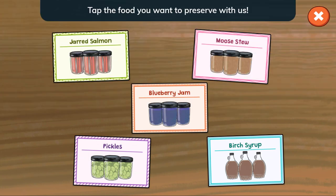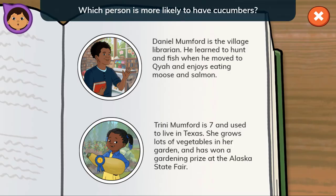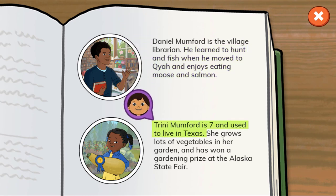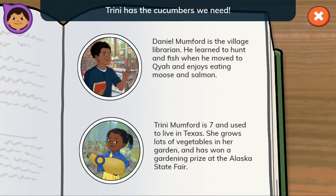Tap the food you want to preserve with us. Pickles! We don't have any cucumbers. Can you find out who might have some? Daniel Mumford is the village librarian. He learned to hunt and fish when he moved to Kaya and enjoys eating moose and salmon. Trini Mumford is seven and used to live in Texas. She grows lots of vegetables in her garden and has won a gardening prize at the Alaska State Fair. That's right! Trini has the cucumbers we need.